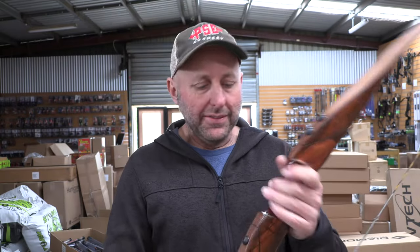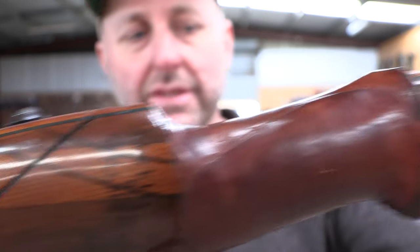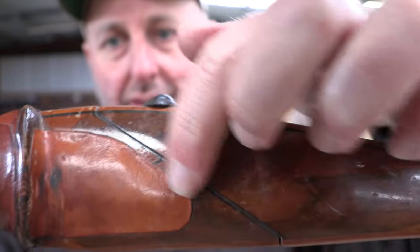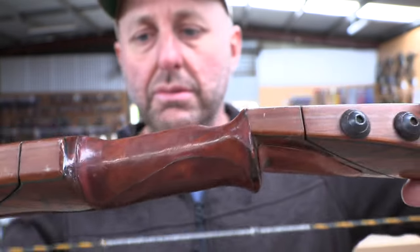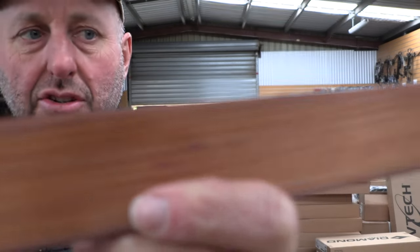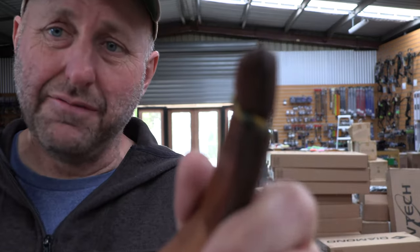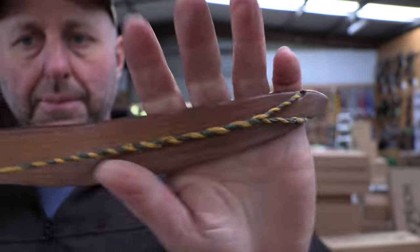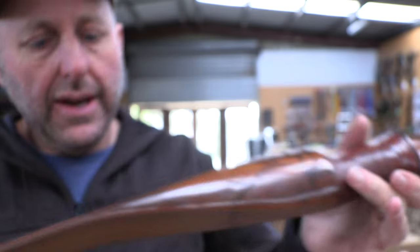So about this bow — this is a takedown recurve. You can see here it joins; there's a very nice join here and a join down here. You've got a leather grip here for the handle. The lamination on the outside looks good. The limb tips themselves are chunky, so I expect a fair bit of vibration when you shoot it. The bolts at the front are there, the fiberglass looks good — it's got a couple of little scratches but overall looks nice.